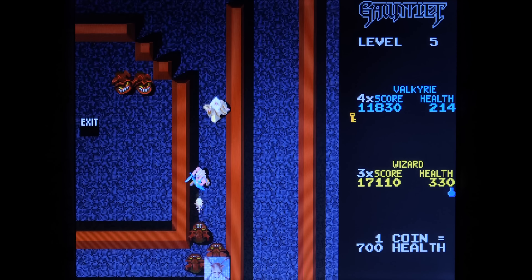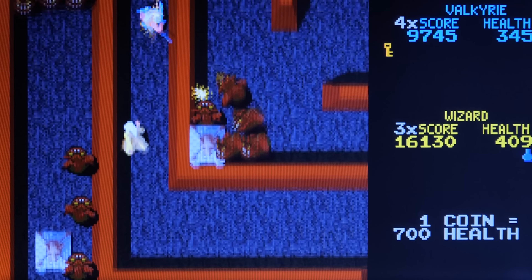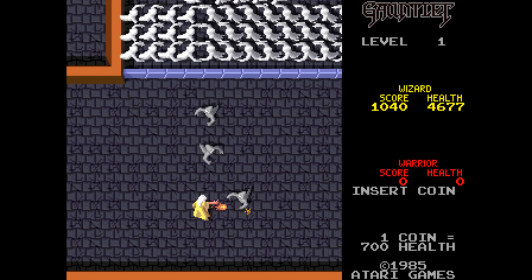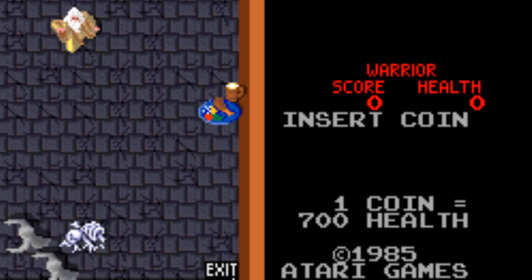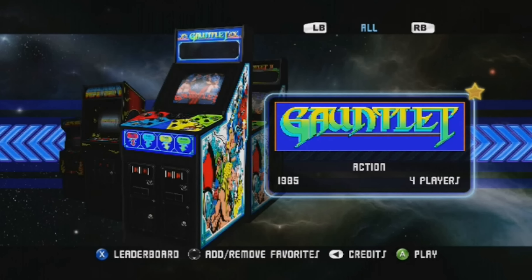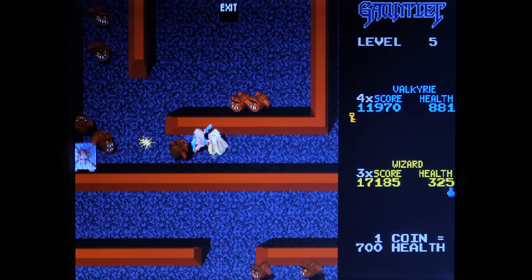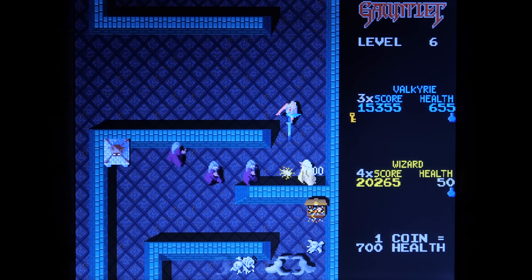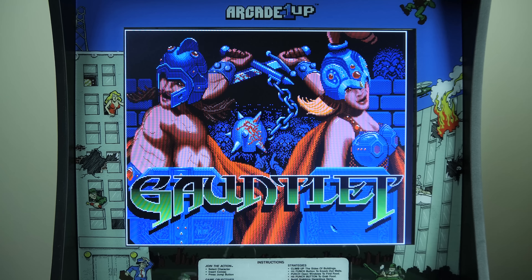We're not certain if it's an emulator problem or something to do with the ROM, but we did notice that the ROM has been modified. In the bottom right of the screen while playing Gauntlet, you should see an Atari copyright. The footage shown here is the original two-player arcade ROM running on MAME — unmodified — and you can clearly see the Atari logo. You can also verify this in the Midway Arcade Origins Collection on PS3 and Xbox 360, where the Atari copyright is also present. This is the only time we've seen this ROM modified in this way, and that could be why the game isn't running as it should. Casual gamers will likely be fine, but fans of the original who remember how smooth it was may not like this release.